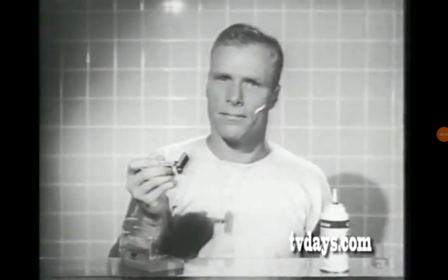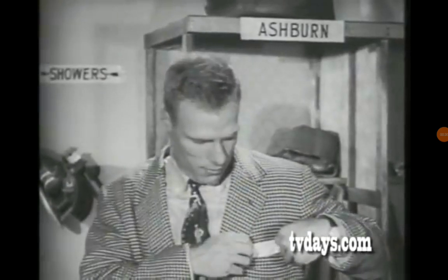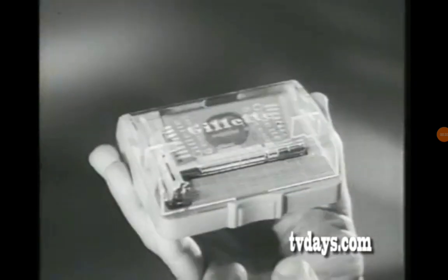That does it. The Gillette Shave is a racer for sure. That figures. And what's more, Gillette Shaves are quick, easy, and yes sir, good looking. Treat yourself to the convenient Gillette Superspeed.